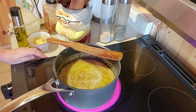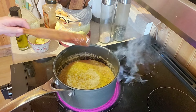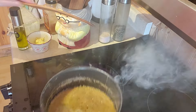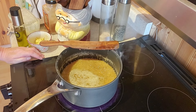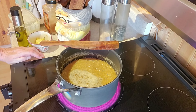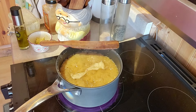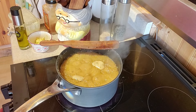Oh, it dripped on the burner — I spilled some. Five minutes and don't touch it. I'll be back in five minutes. If you think it's boiling too hard, just turn it down a little bit. Do not touch it! I turned it down a little bit.